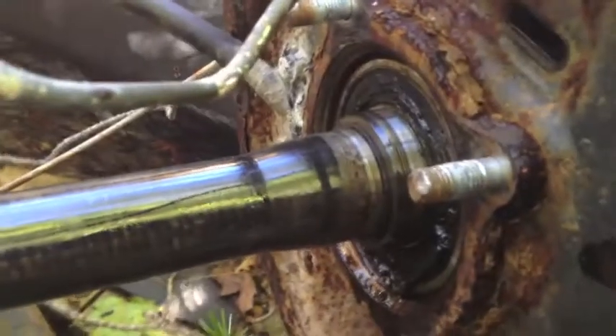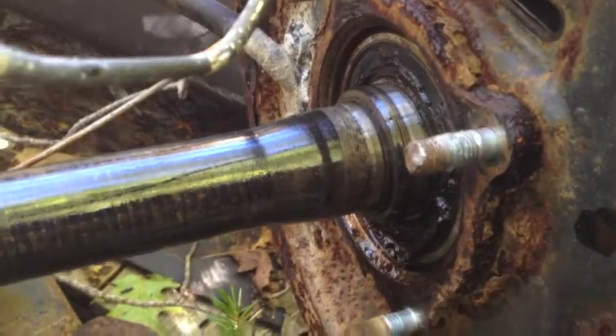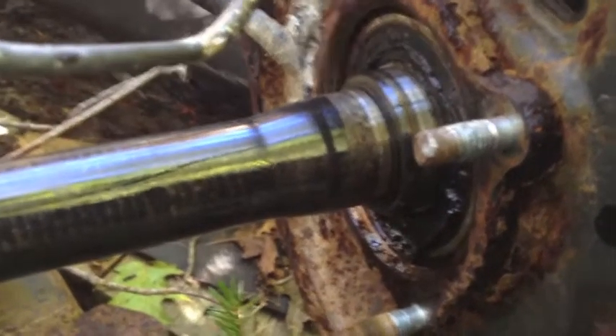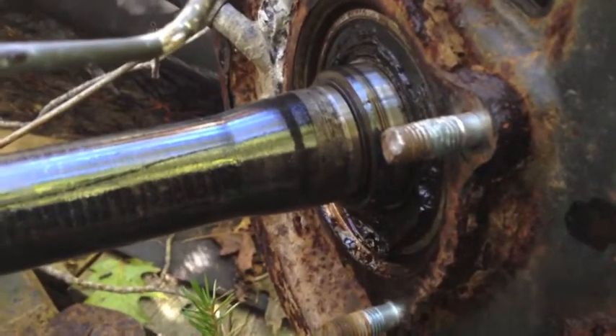And that should be what I need to know. The next trick is: without a hydraulic press, can I remove all of that? On this junk axle I've got very little to lose. So, there's your anatomy lesson.